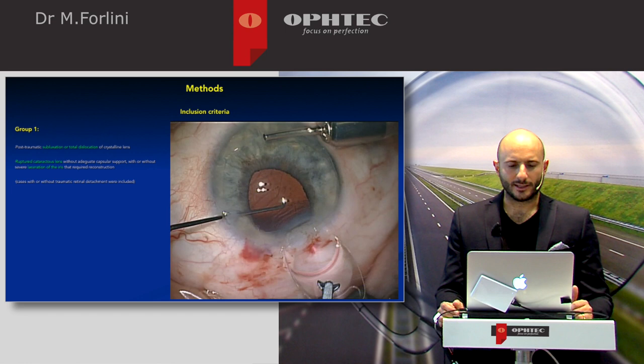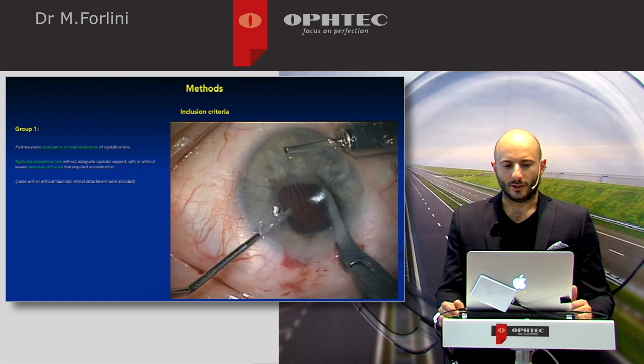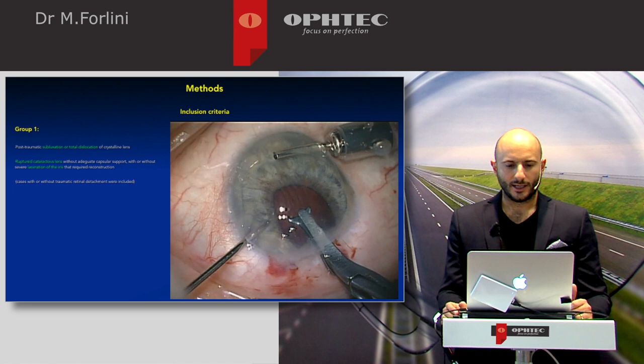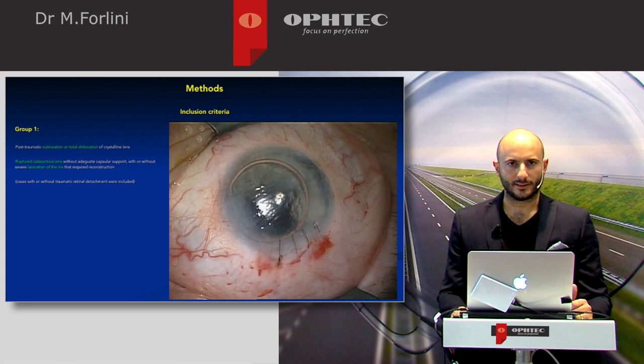You can see anterior chamber infusion and now the iris-claw implantation on the posterior surface of the iris — in this case, we preferred the retropupillary implantation. With the dominant hand, we are holding the lens and with the other hand we are doing the enclavation with the spatula. We are focusing on centration of the lens, the enclavation is done, the iris is centered, and the anterior chamber is good.